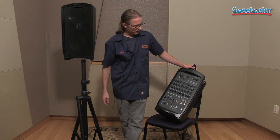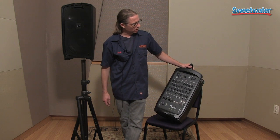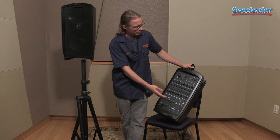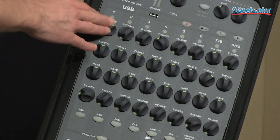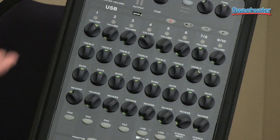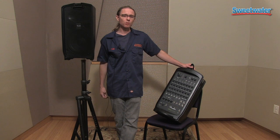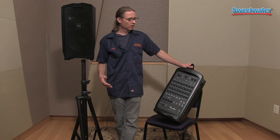The unit also has 48-volt phantom power for your condenser microphones if you choose to use those. And it also has reverb on board — you can select the time and the tone. It's very intuitive to use, just a very basic treble and bass EQ, volume, reverb. It's not something you have to go to Full Sail to learn how to use, but it's a great solution. It's got great tones, it's very transparent. Your message is going to be intelligible and audible when using this unit in any type of situation, indoors or outdoors.